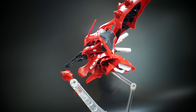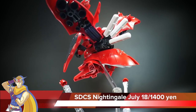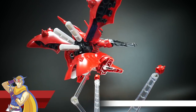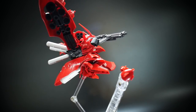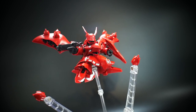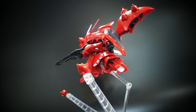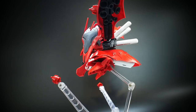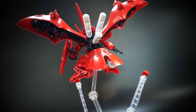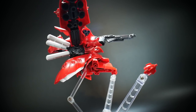Hello YouTube, Krosama here. Today I have the SD Cross Silhouette Nightingale. I haven't done any detail work, paint, or stickers on it because I'm about to go ahead and paint it. This is going to be my entry into the Gunpla Networks SD contest, so I'm going to take a little bit of time with this and make it as nice and beautiful as I possibly can.